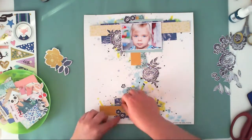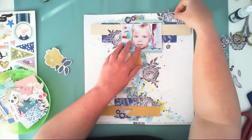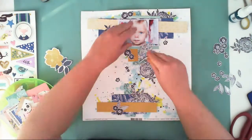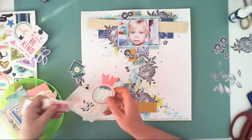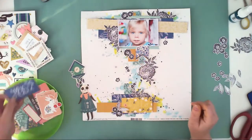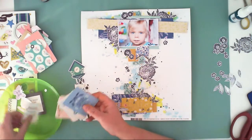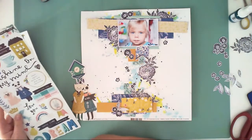I'm going through the ephemera pack to check if I can find something useful for my page. I'm working with layers that aren't glued down yet — I'll do that off camera since it takes a while and isn't very exciting to watch. I found this yellow tag that I'm going to use.